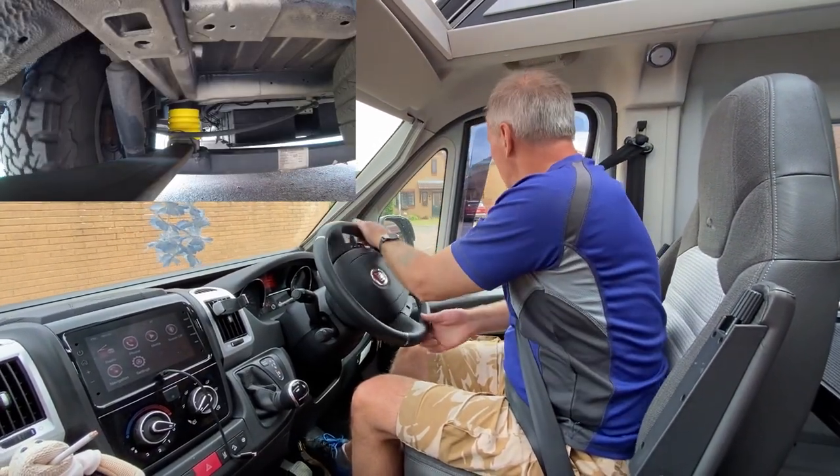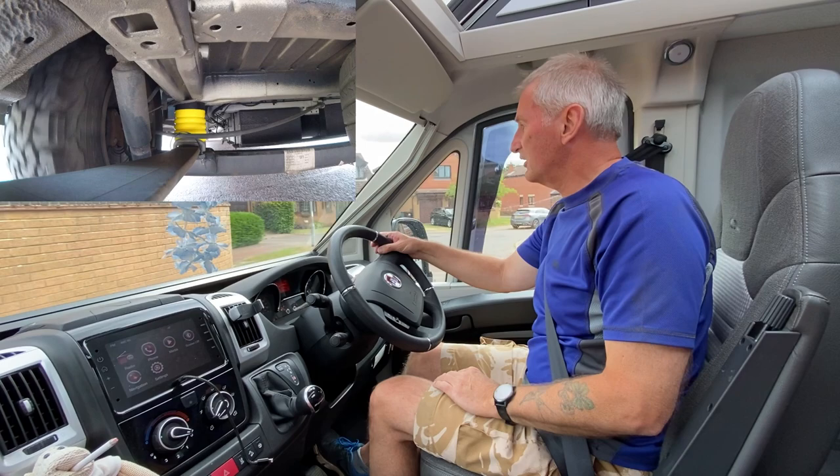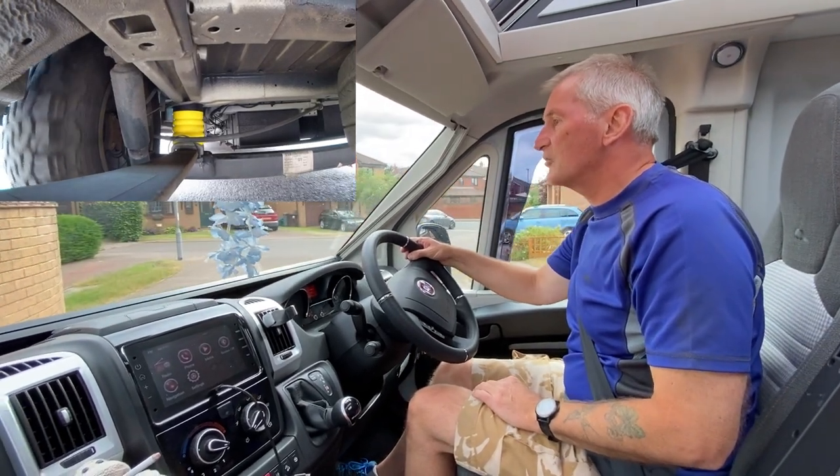One final job you mustn't forget when you finish is to remove your chocks from the front wheels, otherwise you're going to wonder why you can't drive off. Right, we're just going on a little test drive now to see if there's any noticeable difference.